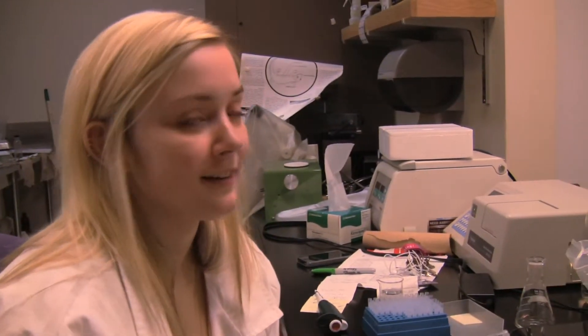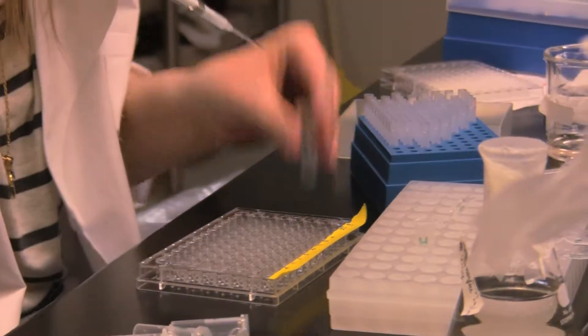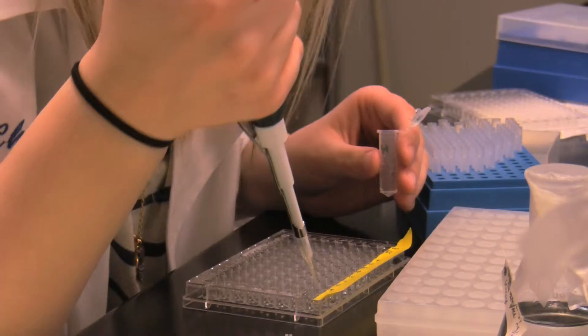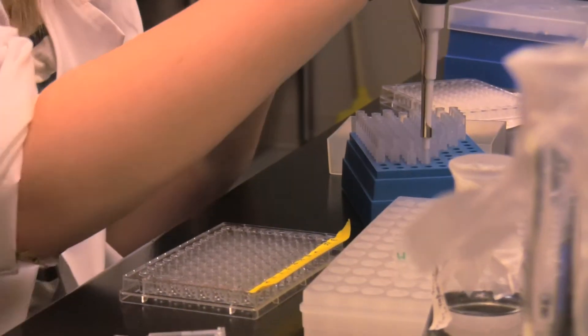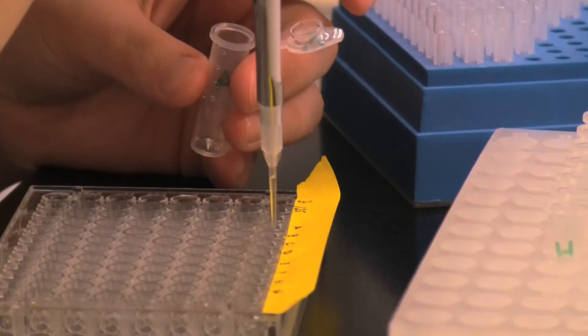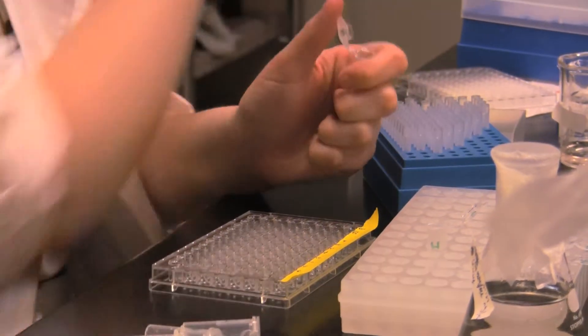Then we do a ton of calculations and you get a number that tells you how much glucose was in the liver. When I first ran it in the plate reader it was maxing out — there's so much glucose that I wasn't getting an accurate enough reading. So I had to redo it, diluting it down, because it will be more accurate.